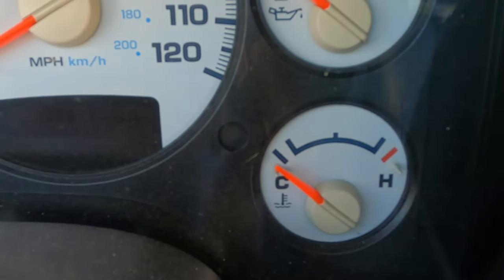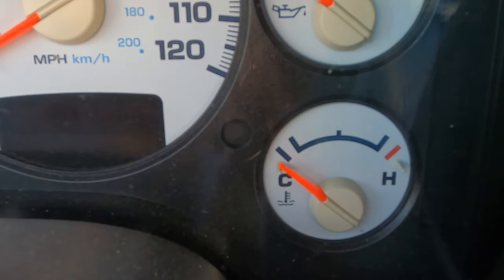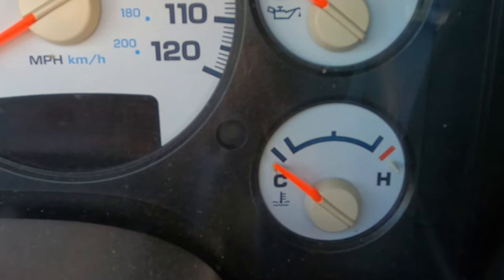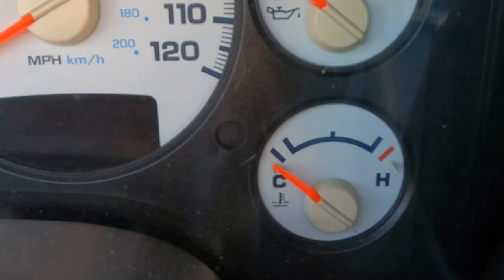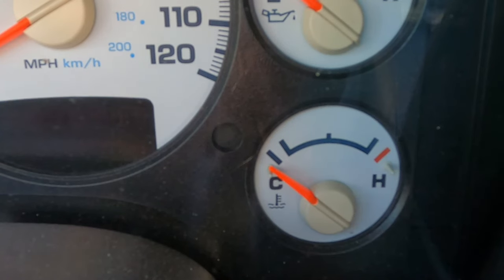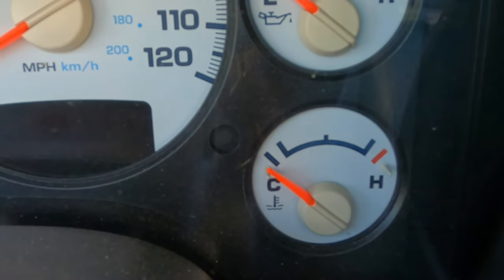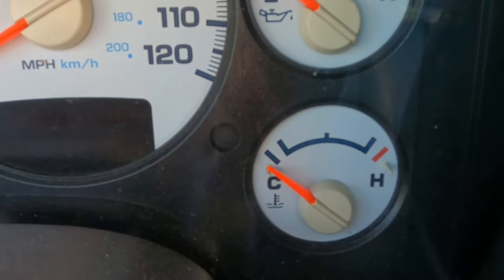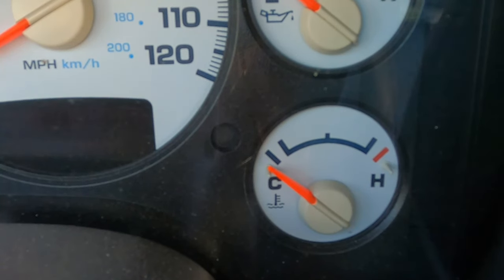I realized you can buy defective parts brand new, and it did seem like the thermostat was sticking. So I pulled it out. I had kept the old thermostat from when I did the water pump and thermostat housing replacement — I kept it because it wasn't actually bad. So I ripped the new one out, put the old one back in, and problem solved.